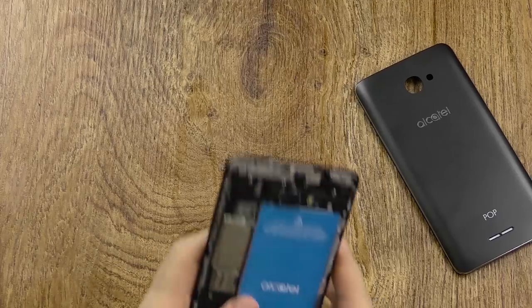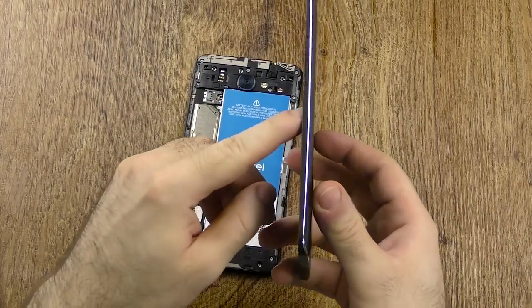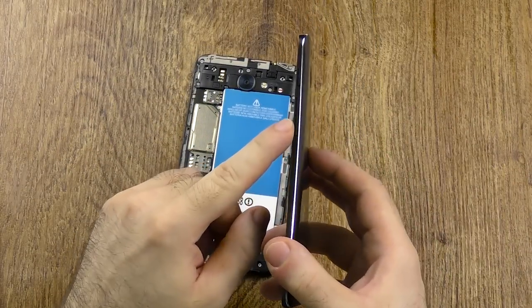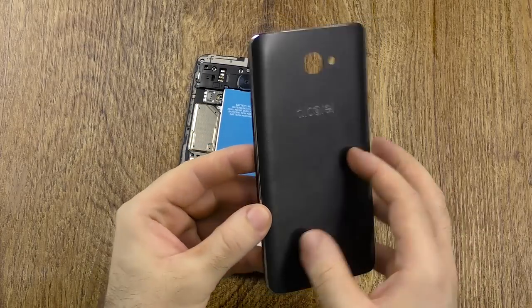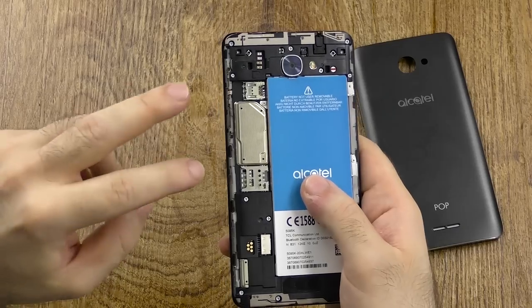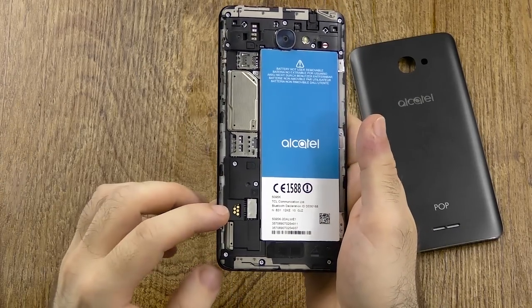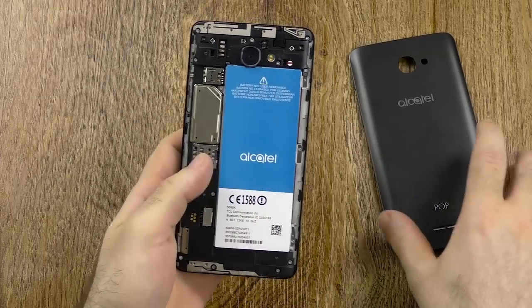Let's start off with the design and build quality. As you can see here, you can take off the shell along with even the frame and the button — something I at first thought would be neat, but turns out maybe that's not quite the case. We have dual SIM card support with an SD card as well, so you can use all three of them, but the battery is non-removable.